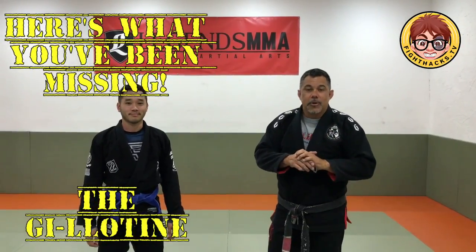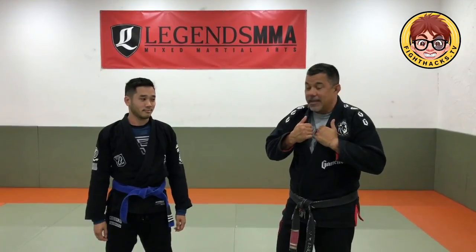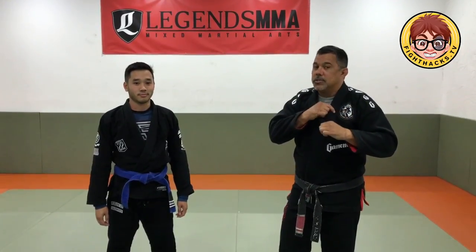Alright guys, this is Mark again. I'm going to show a real quick gi version of the guillotine. I don't typically like the guillotine in the gi because the collar gets in the way, the sleeve gets in the way. But here's the version that I like to do — use the gi collars.